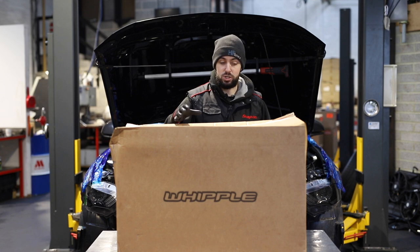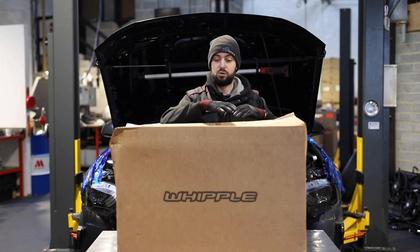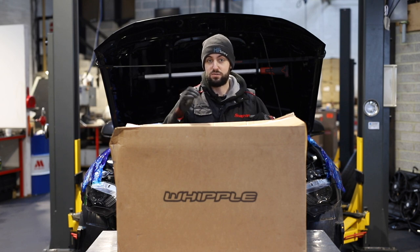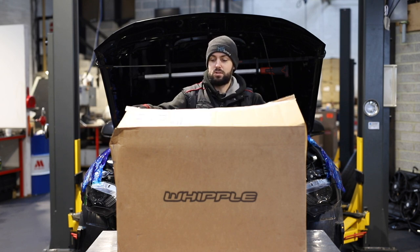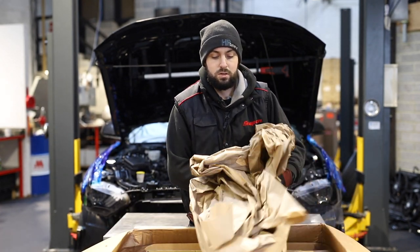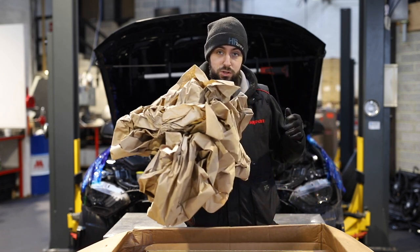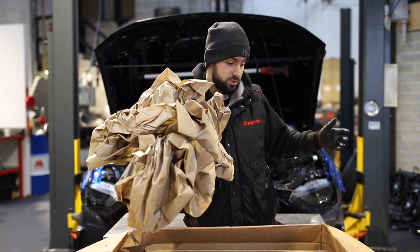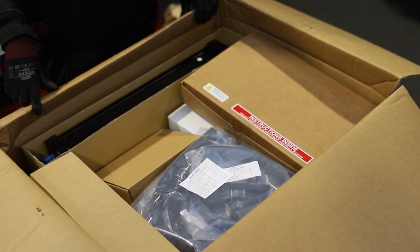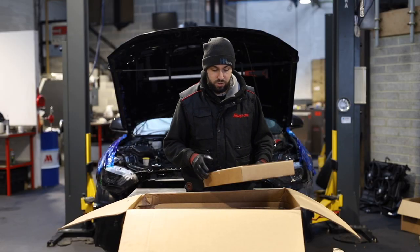So you get two big boxes from Whipple. One of them has your supercharger and one of them has everything else. We're going to start with the one that's full of the bits and bobs that you need to fit your Whipple. We're also going to see how well packaged the Whipples are, which you want when it's travelling halfway across the world to Europe. We're going to go through everything that's in here.